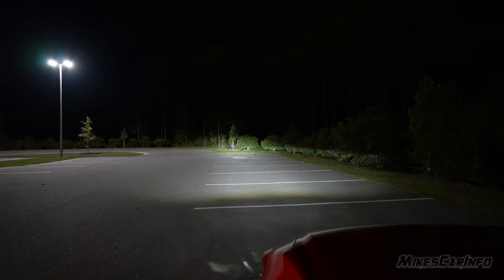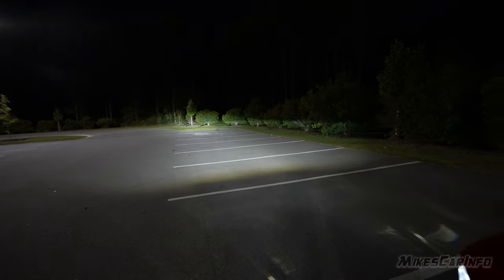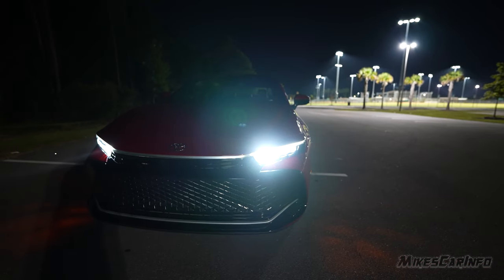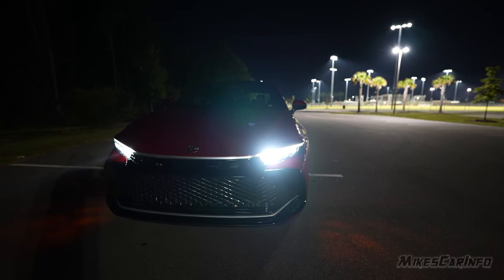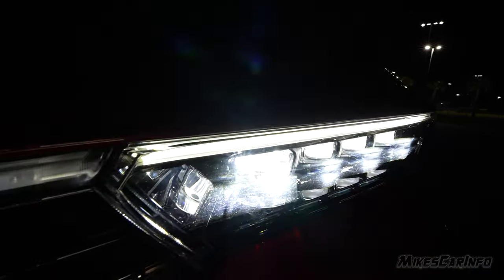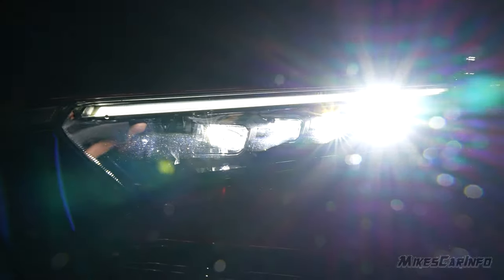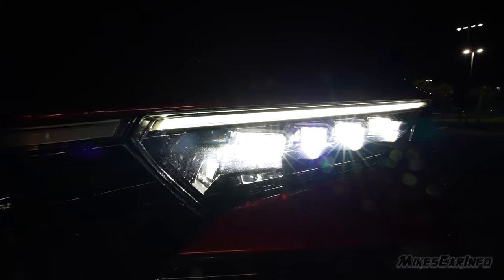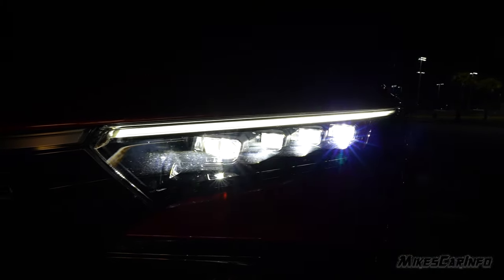With the high beams on, an additional light turns on. You can see that inner portion on both sides — it is an additional larger projector lens right there in the center or middle of each headlight assembly.